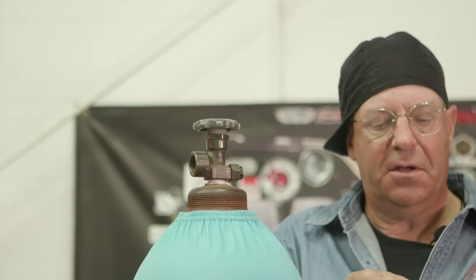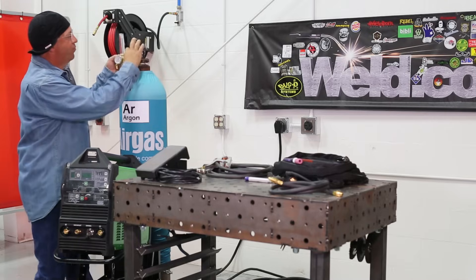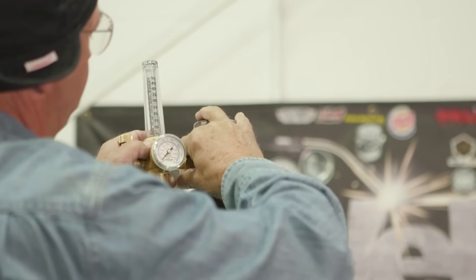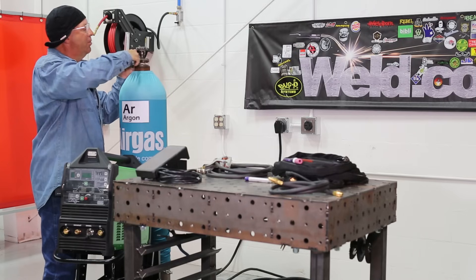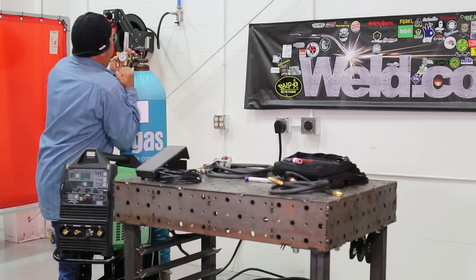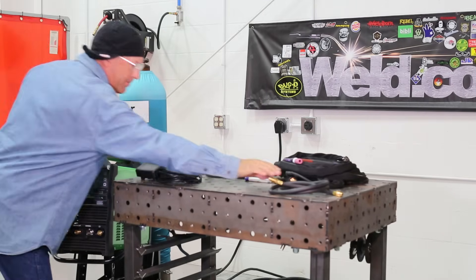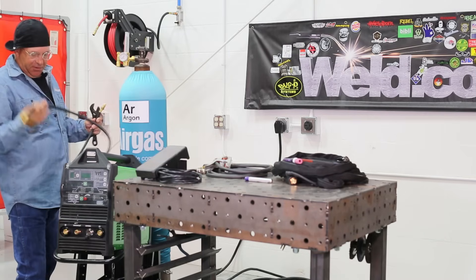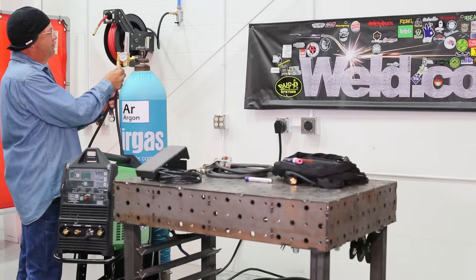Also inspect the regulator seat. Make sure there's no dings in it. I like to sit that down snug. I like to inspect threads when I'm putting stuff together for the first time. Make sure there's no dings in them.